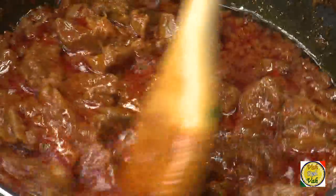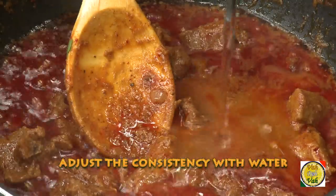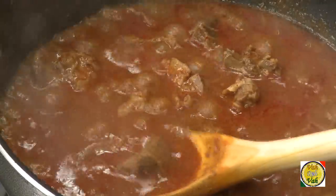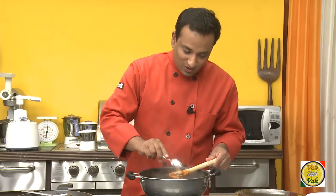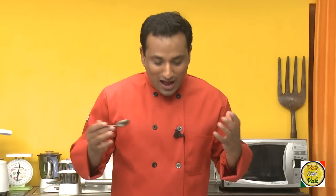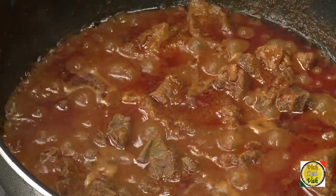Recently I was in Goa and I tried vindaloo at three different restaurants — each had a different kind of flavor and taste. Usually it's not as red as what I'm making; it's slightly yellowish in color. I've used chillies that give more color and less heat. I thought the meat would cook in 30 minutes but it took more than 45 minutes. Look at this gravy — wow, just awesome! The lamb is cooked perfectly, the sauce is incredible, and even the meat is so tender. I'm going to have a feast of Goan food today!